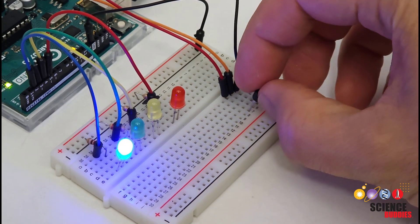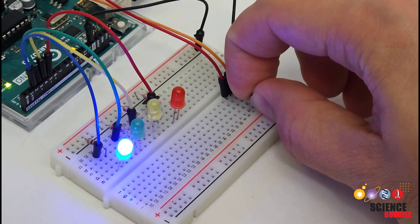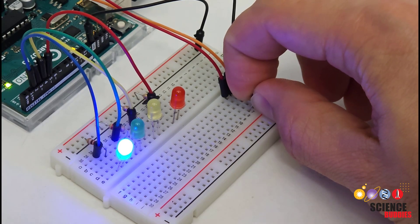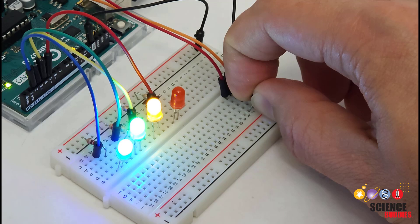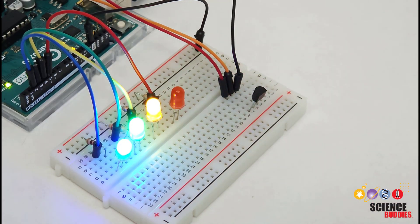In this video, I will show you how to use the TMP36 temperature sensor with an Arduino. I have the Arduino programmed to control LEDs and light up more of them as the sensor warms up when I pinch it with my fingers. When I let go, the sensor will start to cool down and the LEDs will progressively turn back off.